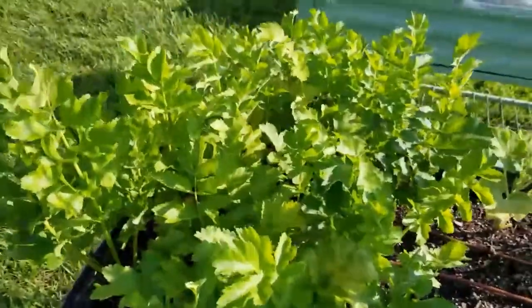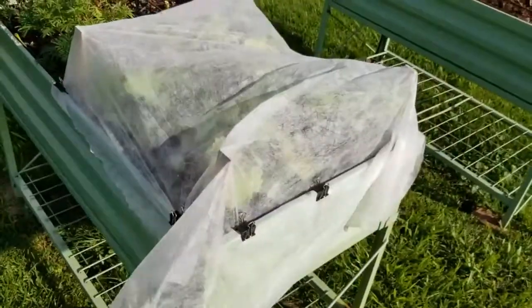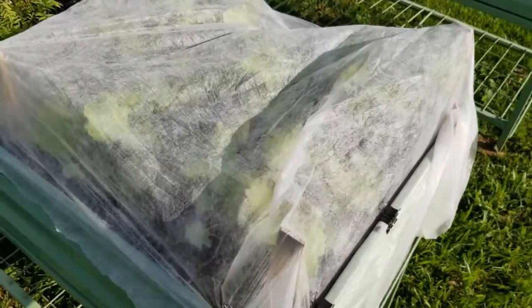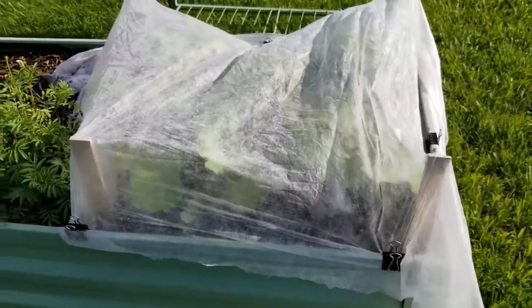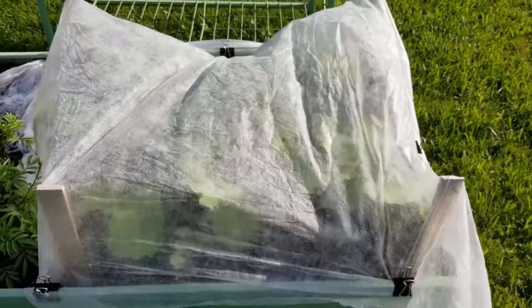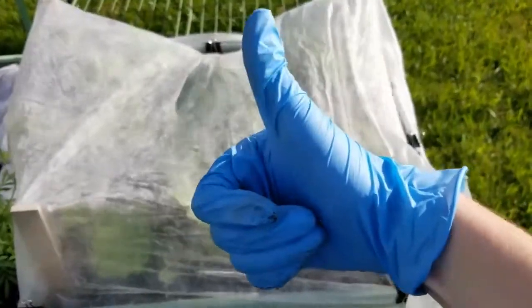So that's your little update. Here we are back at the covered kale where we started. I hope you liked seeing this garden update. If you'd like to see more of my gardening videos, you can check out these videos now. If you liked it, give it a thumbs up and subscribe to my channel. I'll see you later. Bye.